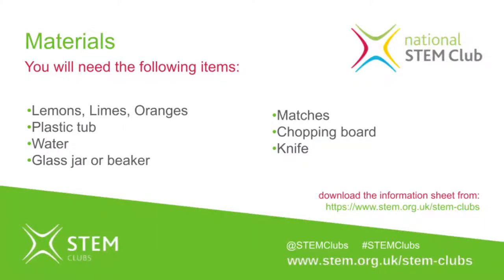You will need lemons, limes, oranges, water, a glass jar, a plastic tub, matches, and a knife and chopping board. You may need a parent or teacher helper for these.